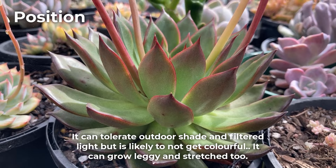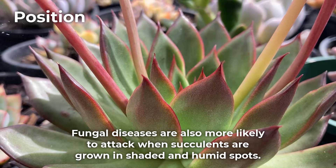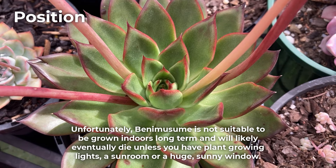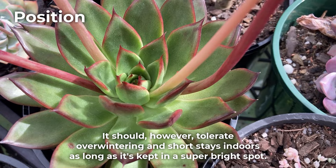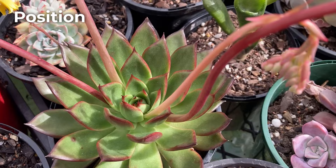This succulent is a sun lover and will grow best in a bright sunny spot outdoors. It can tolerate outdoor shade and filtered light but is likely to not get colorful, and it can grow leggy and stretched too. Fungal diseases are also more likely to attack when succulents are grown in shaded and humid spots. Unfortunately, Benemusume is not suitable to be grown indoors long term and will likely eventually die unless you have grow lights, a sunroom, or a huge sunny window. It should however tolerate overwintering and short stays indoors as long as it's kept in a super bright spot.